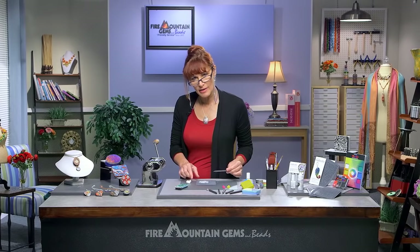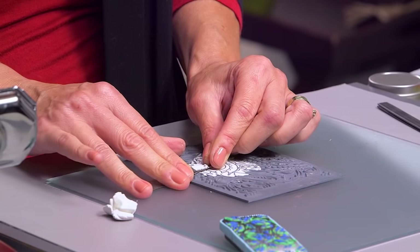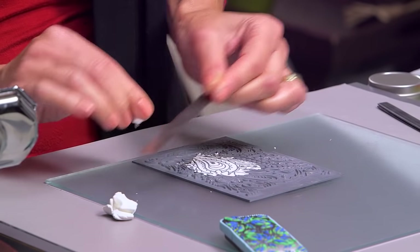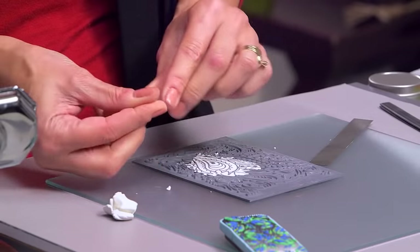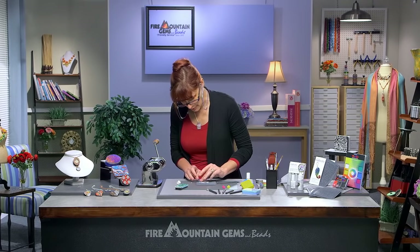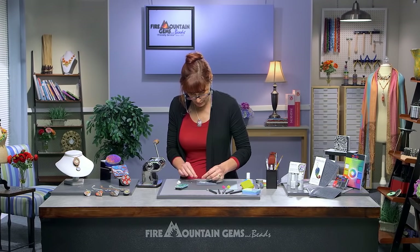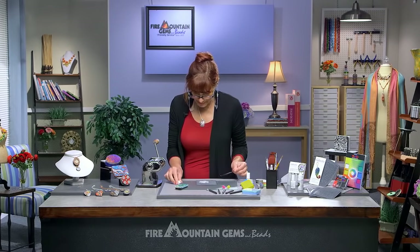If you leave any clay on the surface of the rubber, it's going to distort the effect. Look at how I'm shaving. If you find you have to go back and fill a little area, the smaller amount of clay that you use, the easier it is to patch it and slice it without lifting it back out.